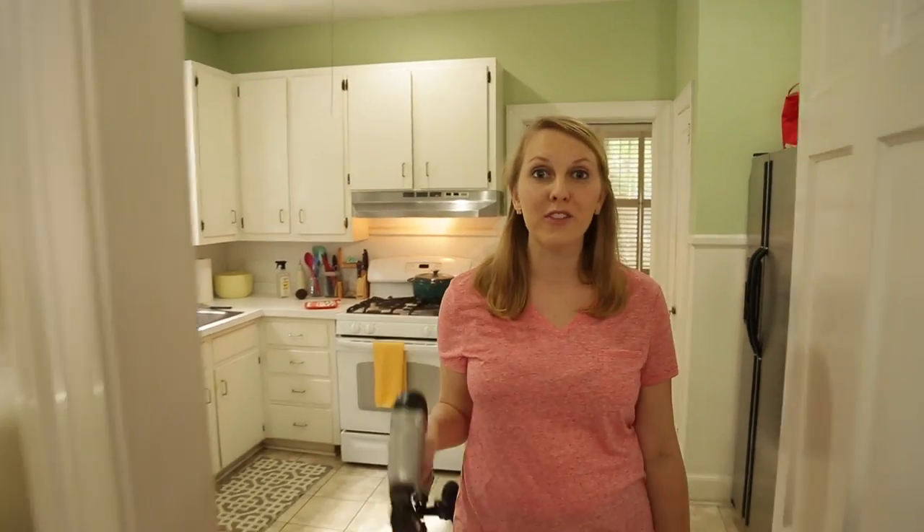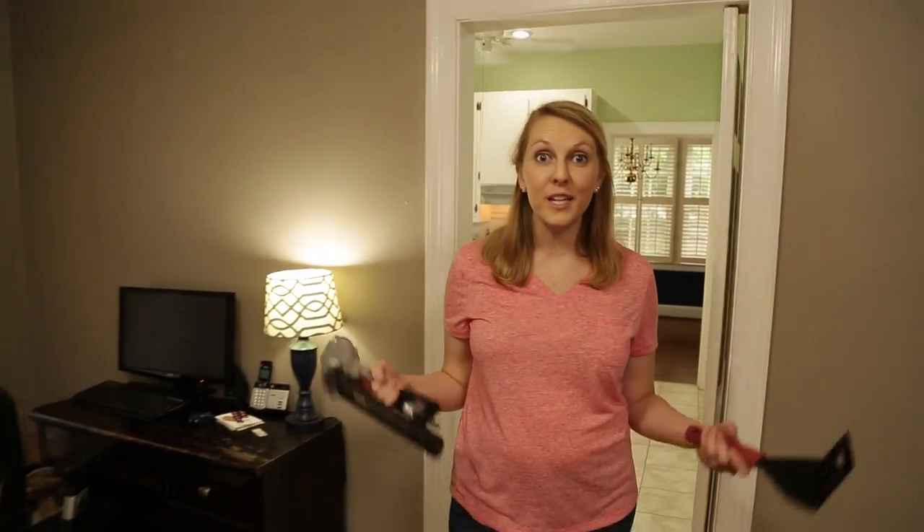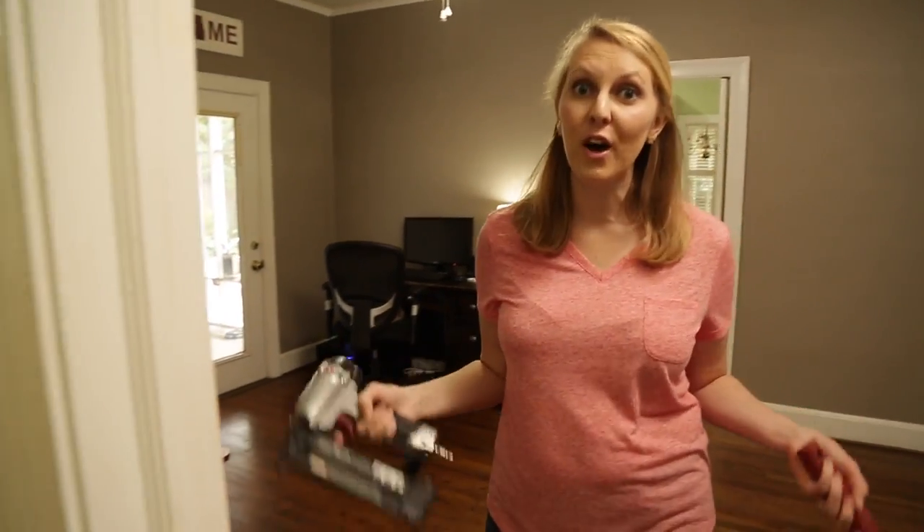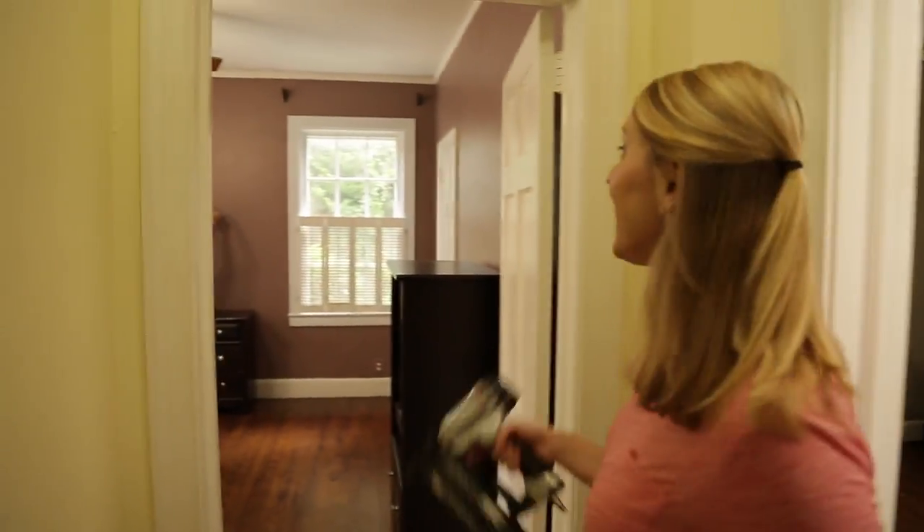Hi, I'm Chelsea. Today I'm over my friend Ashley's house. She and her fiancé recently bought this house and so they're starting fresh, but they're looking for some fun ways to make it their own, starting in the master bedroom.